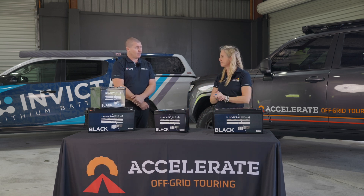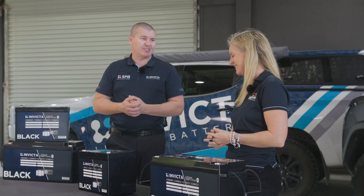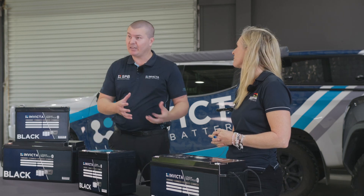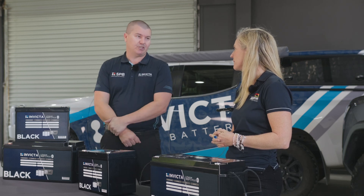Can they be used underbonnet? Currently the answer is no. Being a newer range to the market, we haven't done much testing in underbonnet applications like we have with our premium ranges. Our current stance is no underbonnet use whatsoever.